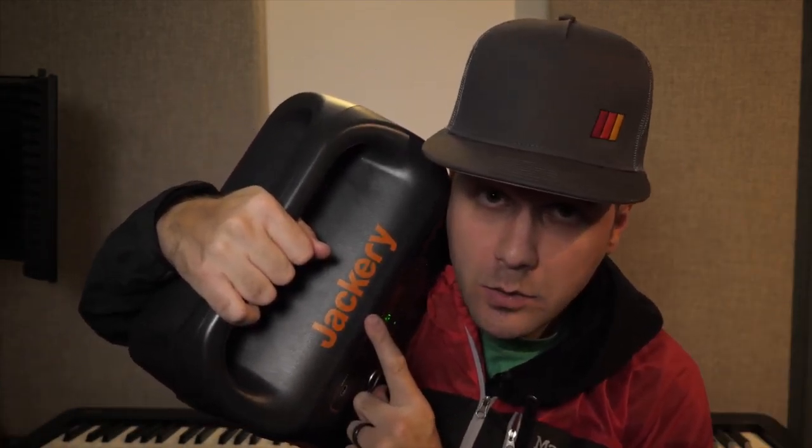So that, dudes and dudettes, is what the 500-watt Jackery can do. Thanks for watching, subscribing, and commenting — whatever you feel like doing. Hope this was helpful — have a great week and take care of yourself.